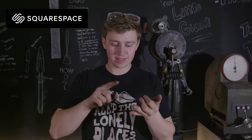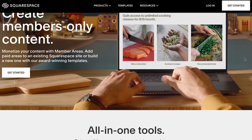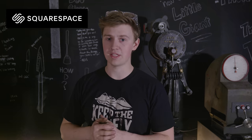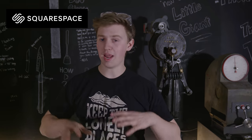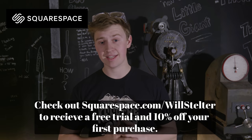Squarespace is a platform that is perfect for hobbyists, professionals, and jobbiest — that's what I call my job because really knife making should be a hobby, but somehow I do it full time and can still run it semi-professionally because I have a swell website. That website has members-only areas, commerce, galleries, portfolios, social media connections, point of sale, and inventory logging. They've got plugins for credit cards and PayPal and all sorts of things, all easy to configure using their pre-designed templates. Make sure to go check out squarespace.com/WillStelter for a free trial and 10% off your first purchase.